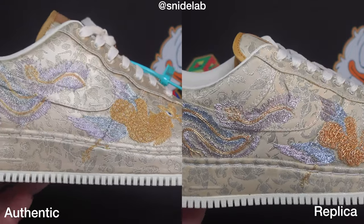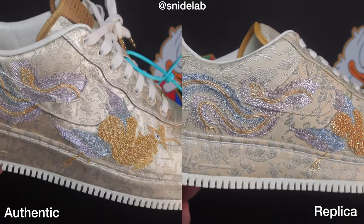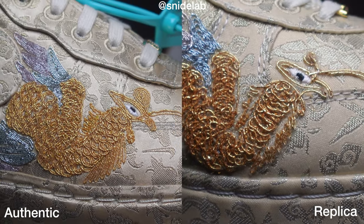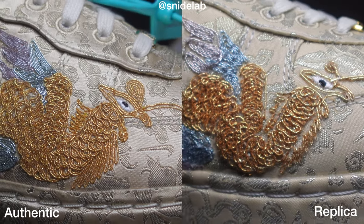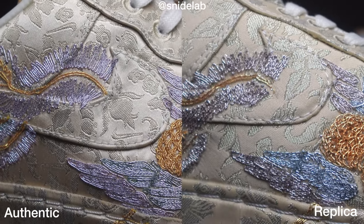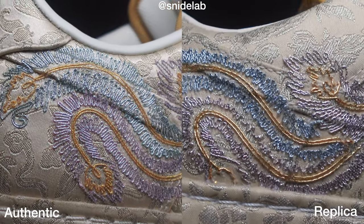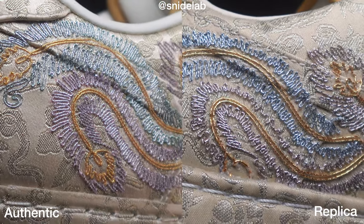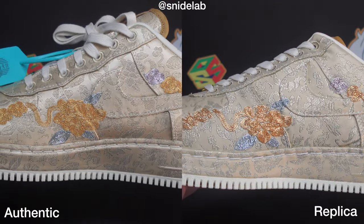Moving on to the right shoe, the lateral side shows the phoenix. Quick overview of the side and then we'll zoom in on that phoenix. If you want to know what the dragon and phoenix symbolism means, go check out the other video. You can see the embroidery just isn't quite as tidy on the phoenix — that head looks a bit dodgy. As we move towards the swoosh, the placement is different and it's less refined. It looks tidier and neater on the real one, and the embroidery flows over the swoosh, whereas on the fake it's just sitting on top without going over.